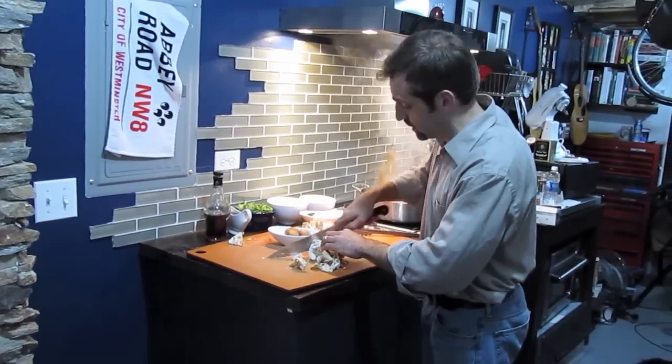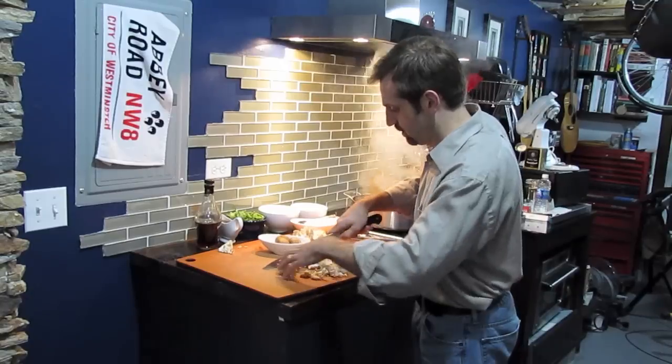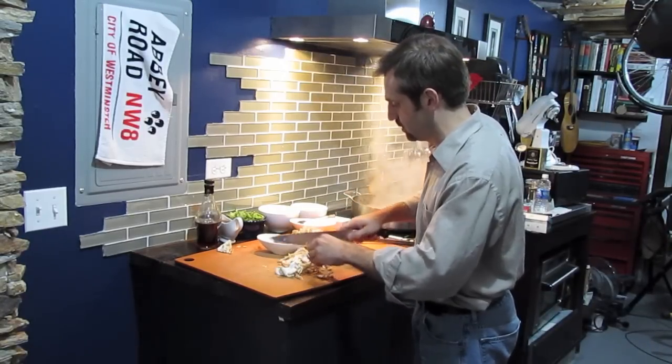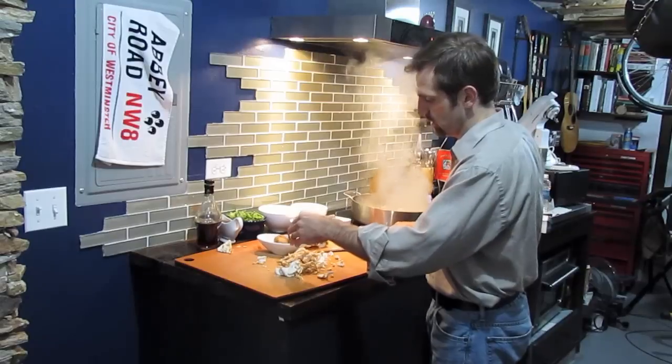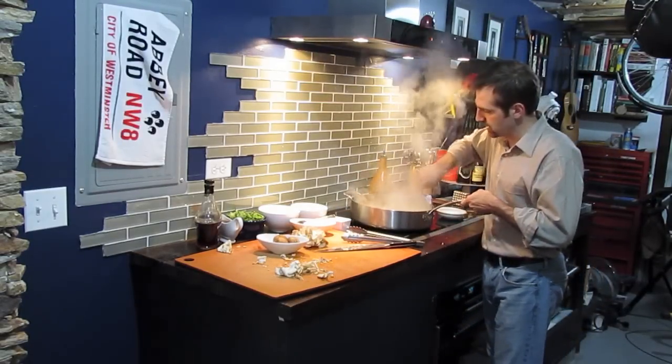You might see this on menus — it might be called duxelles, the mushroom duxelles. But I think it's a classic, very easy dish to make because we're really only going to dirty one pan. Take these and put them back in the pan.